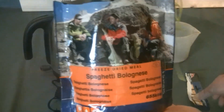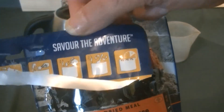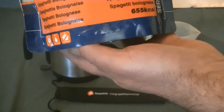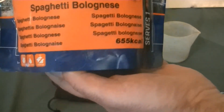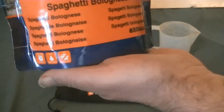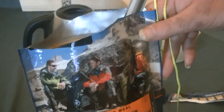Mountain House, 'Savor the Adventure' — spaghetti bolognese, 655 calories, serves one person. It's very good. The packaging is very good as well — you don't have to do any washing up. All you need is to add hot water.